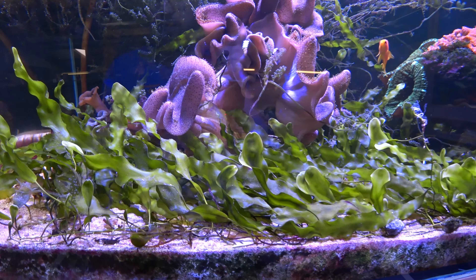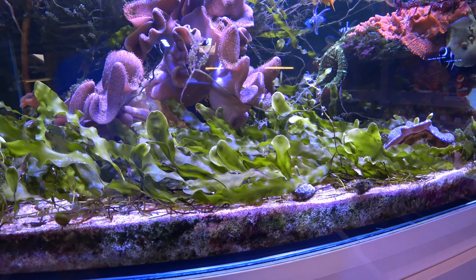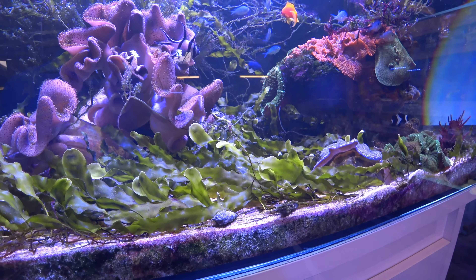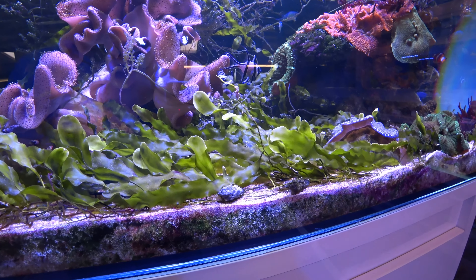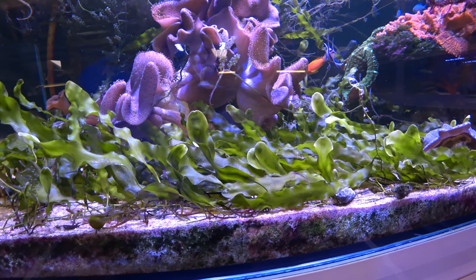Thankfully with Caulerpa prolifera I haven't had this happen ever, and that's one of the benefits of Caulerpa prolifera — it very very rarely melts. Whereas other species of Caulerpa can melt without reason and sometimes without warning, prolifera doesn't really tend to do that.